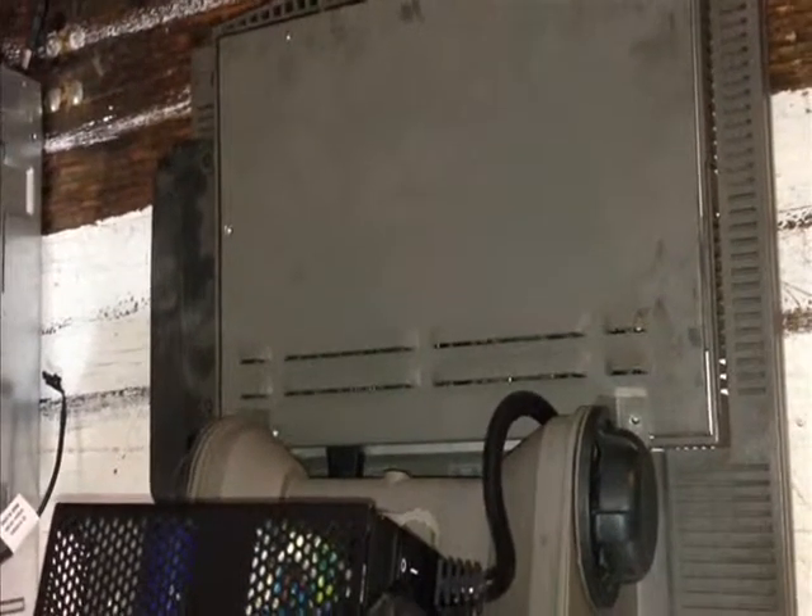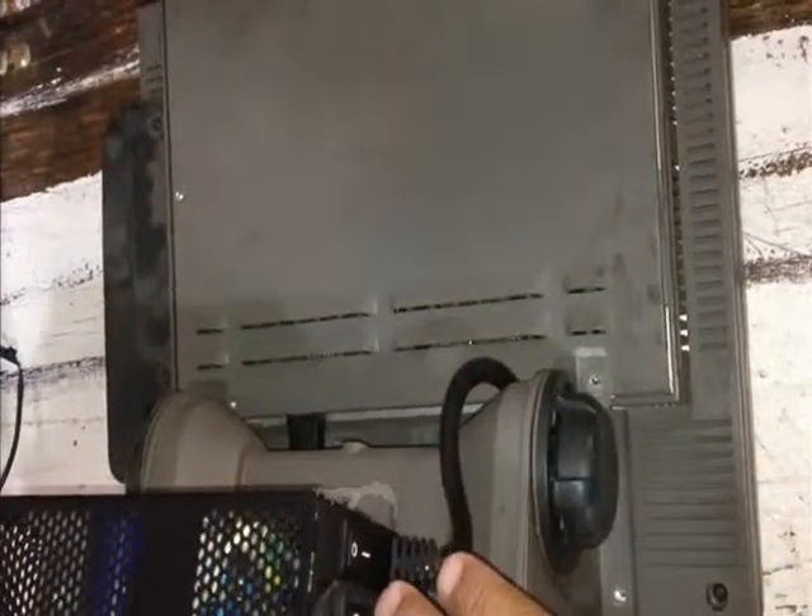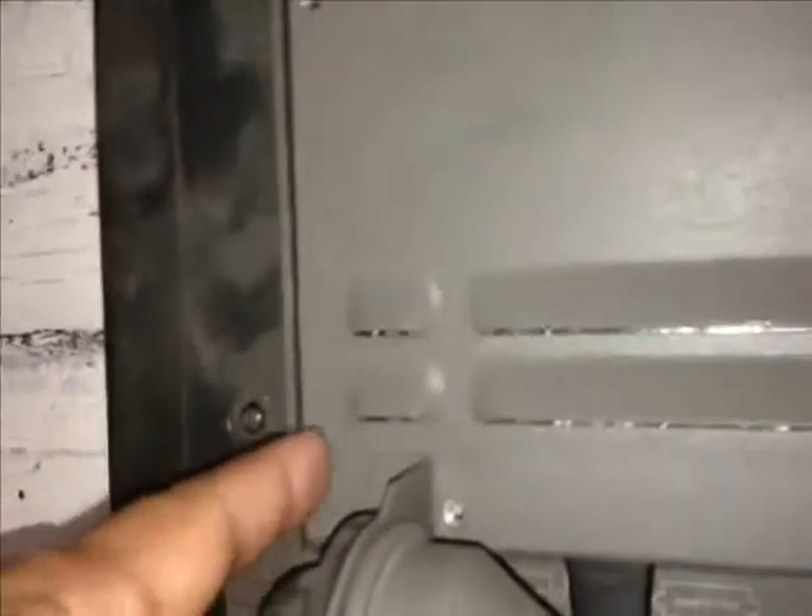The NCR video cable adjustment is done by removing the back plate on the NCR. First you have to take off the base, which is this unit here. It's held on by screws. Once the screws are removed on either side, this unit can come off.